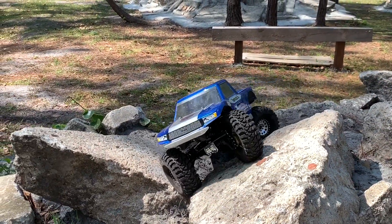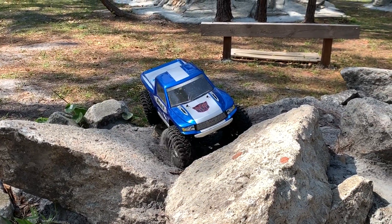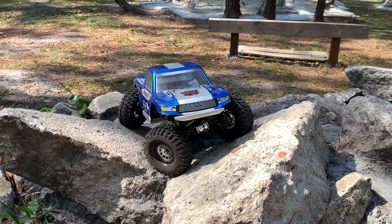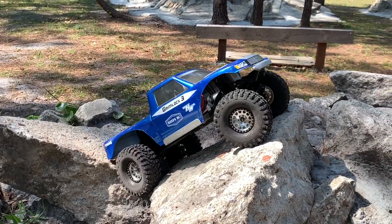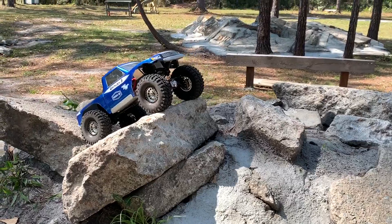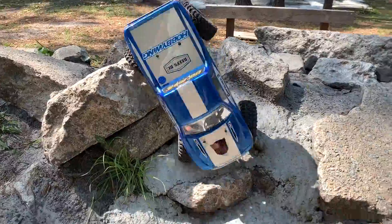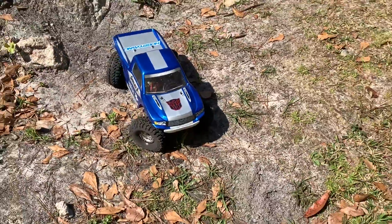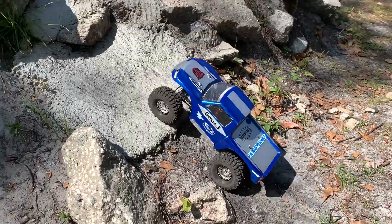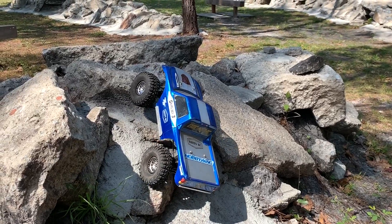I'm going to try something a little different here. Not bad. I want to see if I can come off of this. Nice save. That was all luck — nothing but luck.